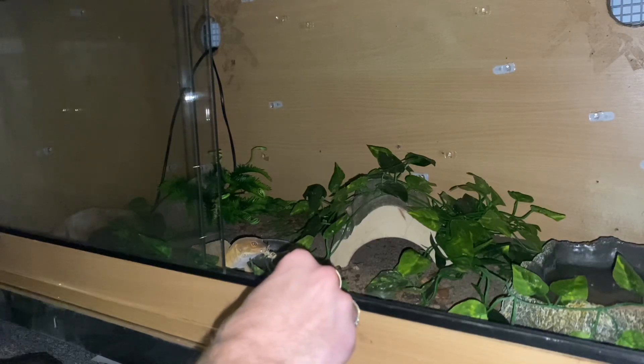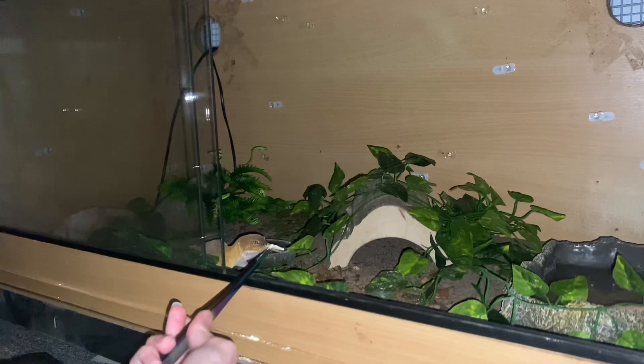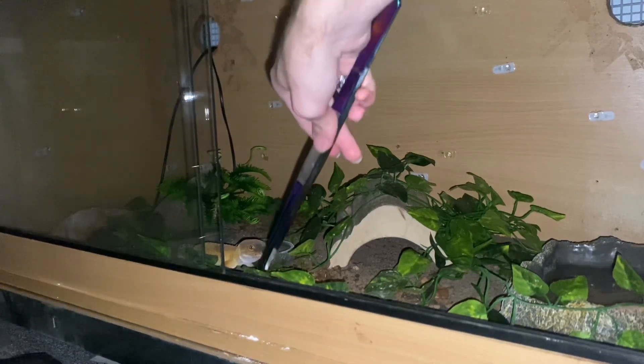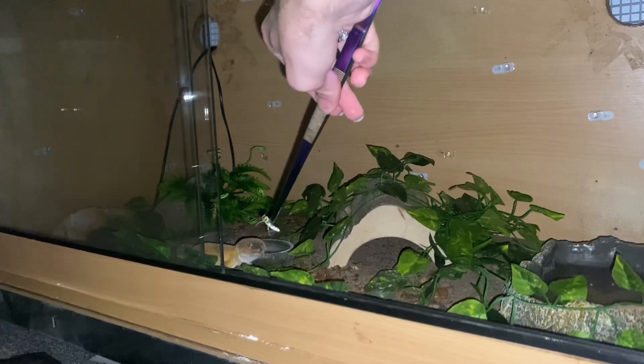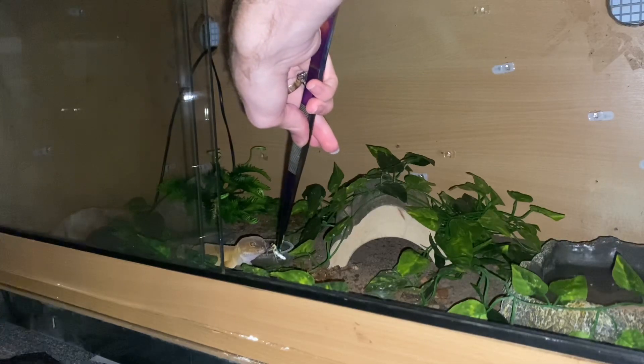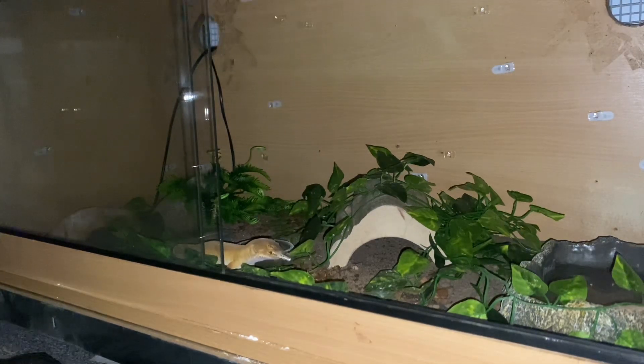I currently have him in an enclosure with mud and sand as the main substrate. When I feed them, just to be on the safe side — especially when feeding locusts — I feed them from the tongs. This is just to reduce the chances of impaction happening. A little bit of mud and sand is fine, but if they're eating a lot of it, it could hurt their digestive system — it could actually kill them. It's very, very dangerous, so you want to be very careful with this substrate.